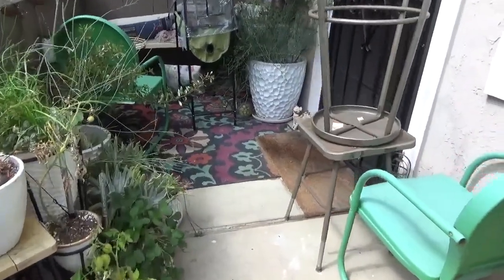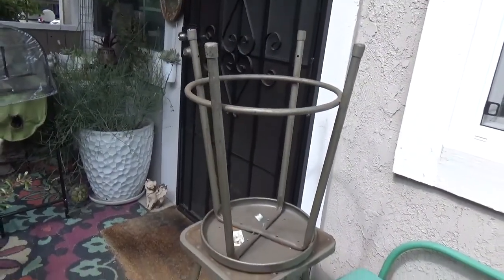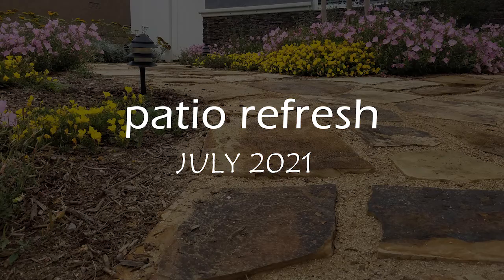I bought these stools off of Facebook Marketplace that I'm going to use as plant stands, kind of similar to this. This is Rama from Creations Landscape Designs and the Orphan Landscape's blog.